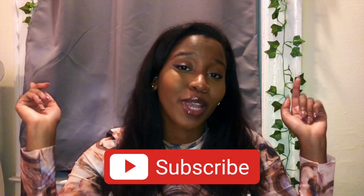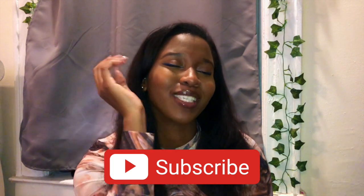What is up YouTube, it's your girl and welcome back to my channel. If you're new here, hello! I do all things beauty, fashion, and lifestyle, so if you like any of those things please make sure you hit that subscribe button down below so you can join my family. Anyway guys, so for today's video...